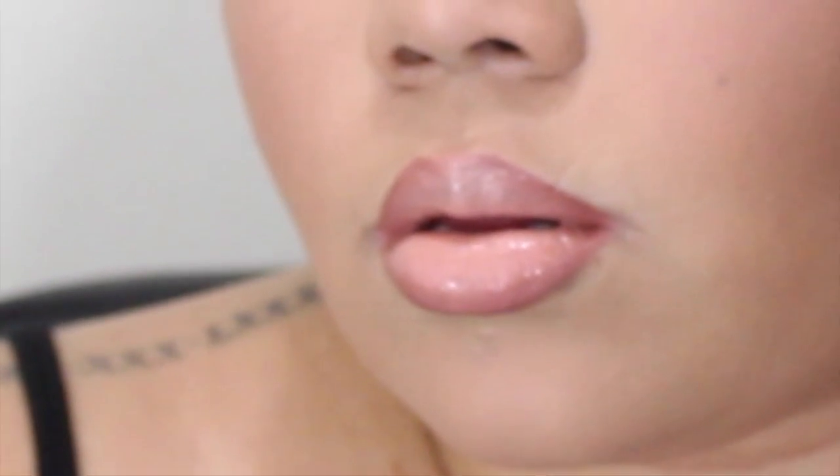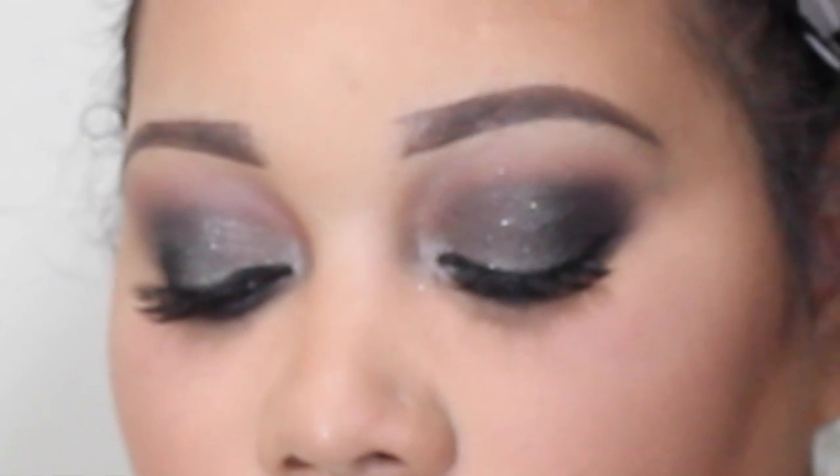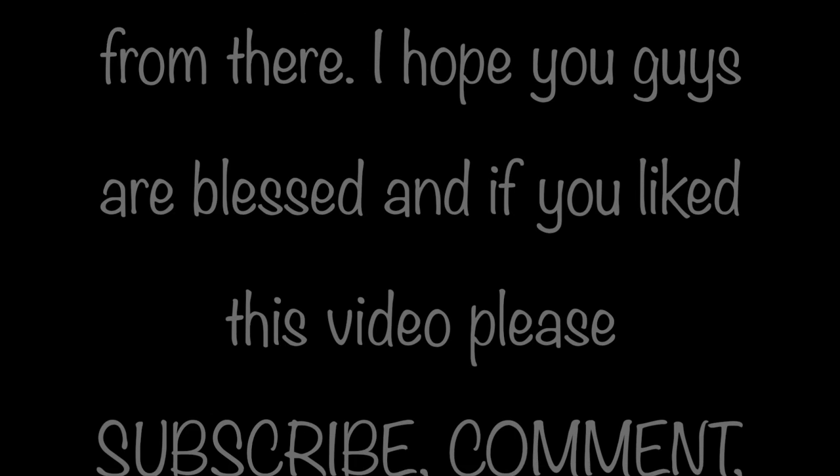Next I'm taking the Whitening Lightning gloss in nude and placing that all over the lip to blend everything together. That is the final look of the lips. This is just a slow motion shot showing you the lips and eyes and giving you a full idea of what the final look looks like. I hope you guys enjoyed — if you have any questions please comment below, like, subscribe, thumbs up. I'd love for you to stick around. Talk to you later!